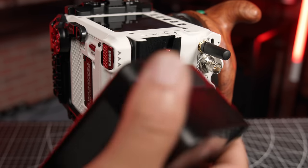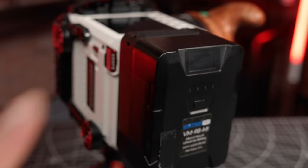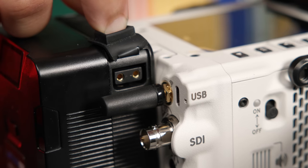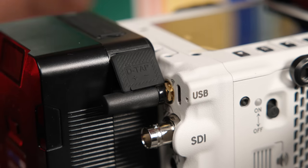RED even goes a step further to enable compatibility with metadata-capable PL lenses via a brand new RF-PL adapter. On the back of the camera, the Komodo X features a micro-V battery mount. These batteries are not only more accessible than the BP-900 series batteries, but also offer higher capacity and are capable of powering multiple devices, such as a monitor and a follow-focus simultaneously. Just be aware that the camera is very small, so you may have issues accessing the D-tap depending on where it is located on the battery.